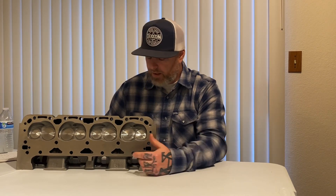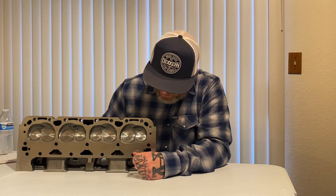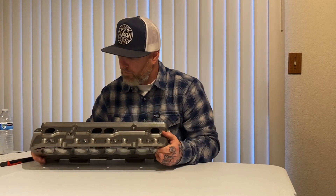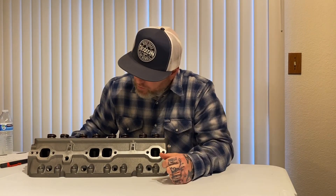The casting on them is really good — everything's flat, everything's smooth. It has 194 intakes, 1.5 exhaust, 67cc combustion chamber. The shape of the combustion chamber is fantastic in my opinion. These are cast iron, and it's got straight plugs, which we needed.